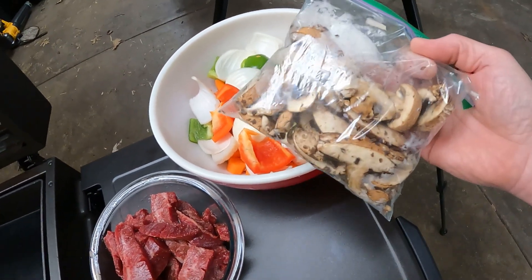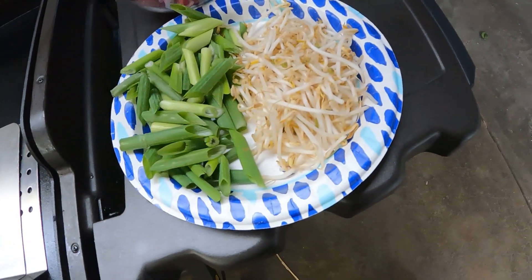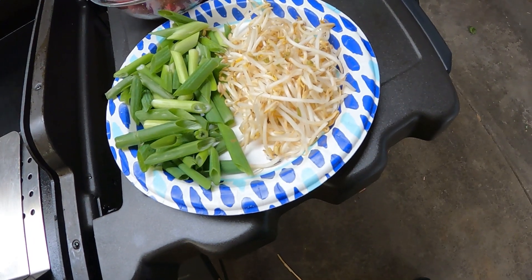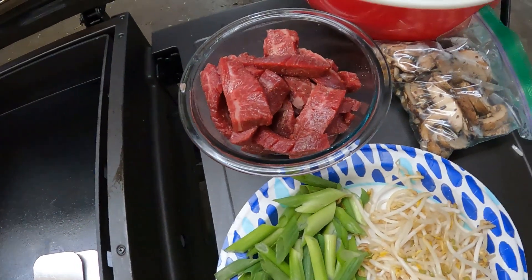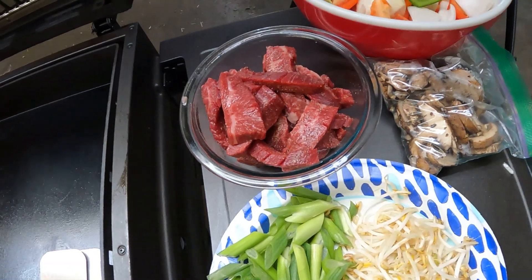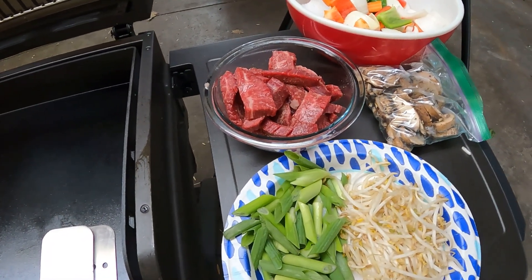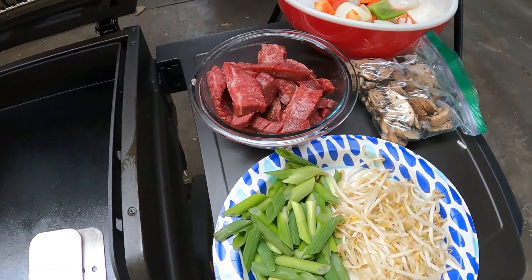I also have some sliced mushrooms, sliced green onions, and bean sprouts. For the protein, I got flank steak — I toss that in a little bit of oil and season it up with all-purpose seasoning. You can marinate it, but since we're doing a sauce with everything and incorporating it at the end, I'm just going to sear it off in some oil with all-purpose on there.